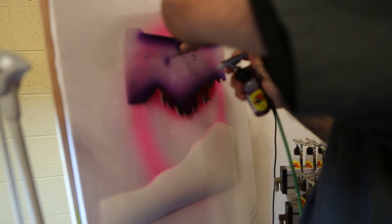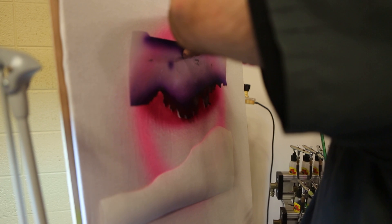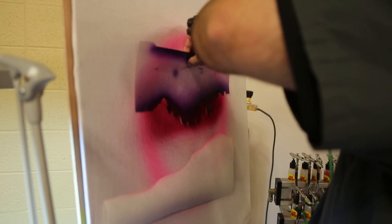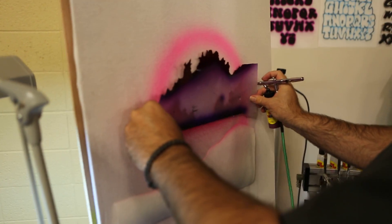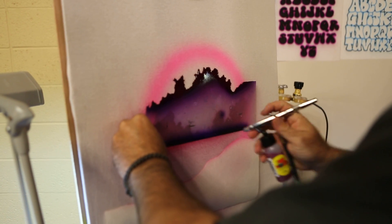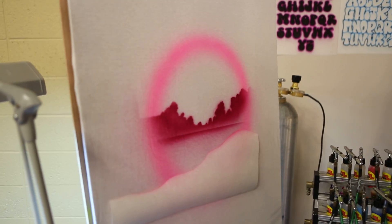I'm taking magenta and I'm just laying in some light clouds. I'm not worried about overspray or anything like that right now — it's just going to add in. Now I'm going to take the bottom of that and use it as a straight edge, use that same magenta, give myself a little line there.